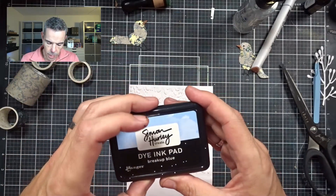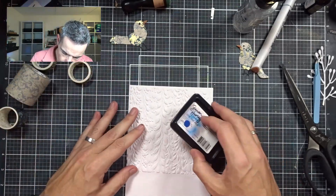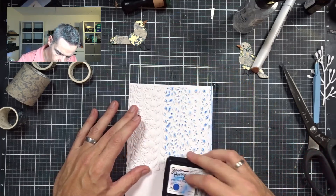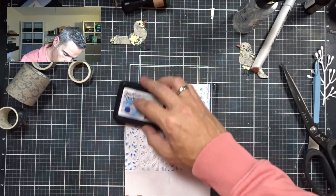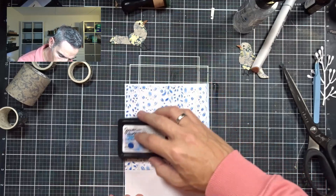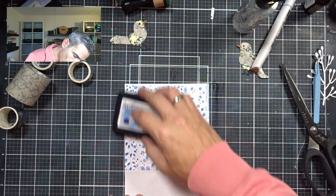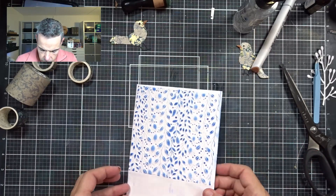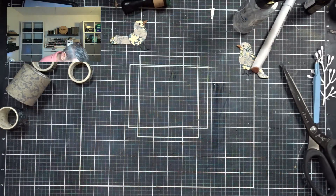What I'm going to do next is take my ink pad — this is Breakup Blue. I love the names of Simon Hurling's inks. I'm just going to go over that embossed paper, rubbing the ink on the top so it takes all the high points of that folder. This needs to dry a bit, and then I'm going to cut it to size.